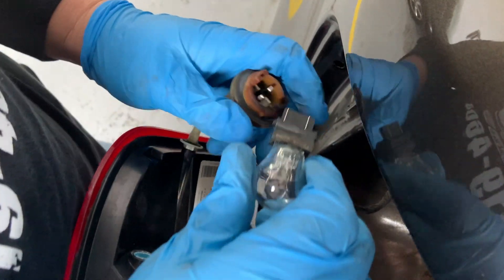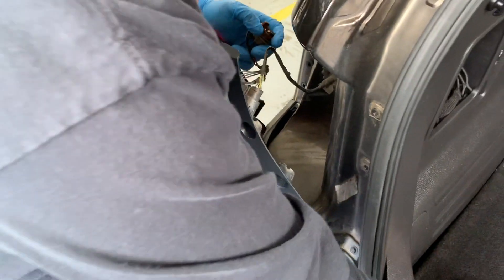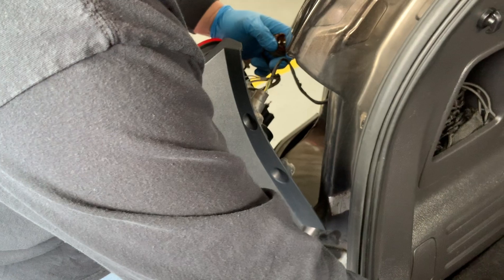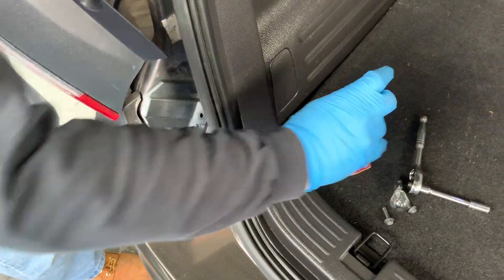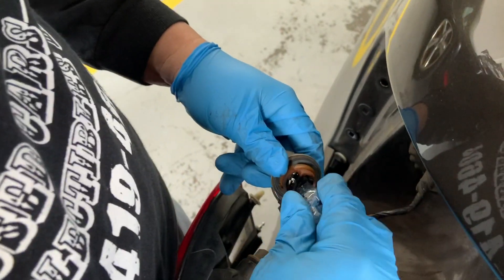Pop it out like that. I'm using gloves — it doesn't really matter for an incandescent light bulb, but some people prefer to use gloves because they say oil on your hands can shorten the life of the bulb.